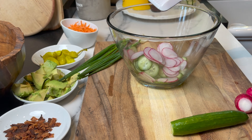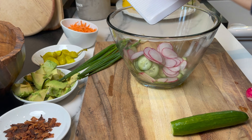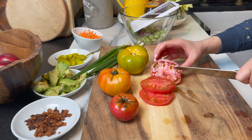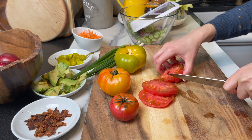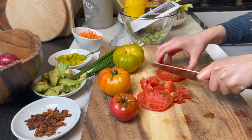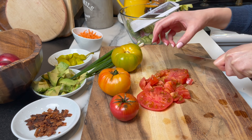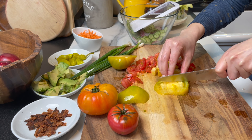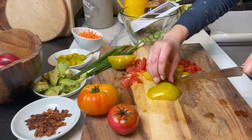Now I'm going to add some tomatoes, and please choose the best tasting tomatoes you can find — it makes all the difference. I'll be leaving all the amounts and all the ingredients in the description box below, so check it out.